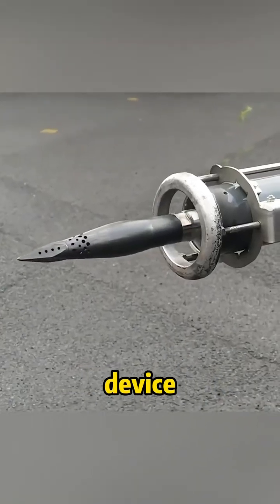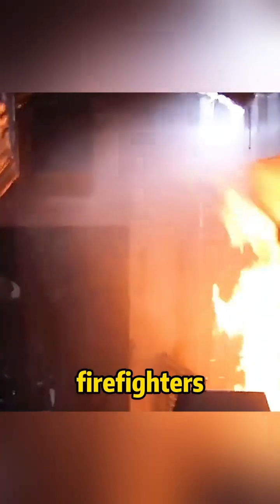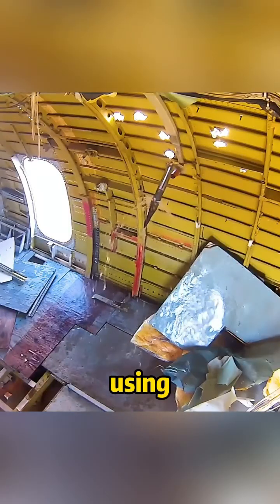This device was originally a fire extinguishing device specially designed for airplanes, because there are many uncertain factors in the huge enclosed space inside the airplane when it is on fire, so it is very dangerous for firefighters to enter the interior. But at this time, using a fire spike, it is possible to extinguish the fire without entering the fire.